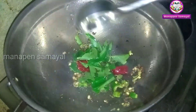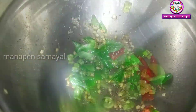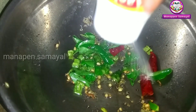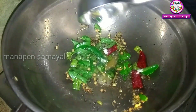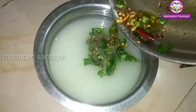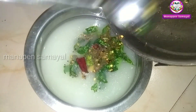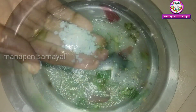If you want to add a little bit of color, you can add a little bit of color. Let's add a bit of salt to the oil.